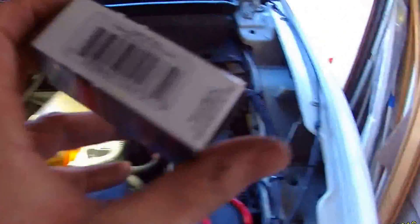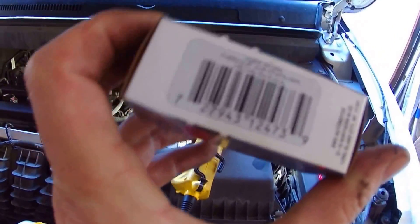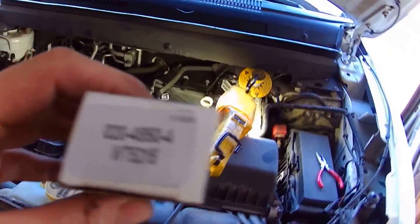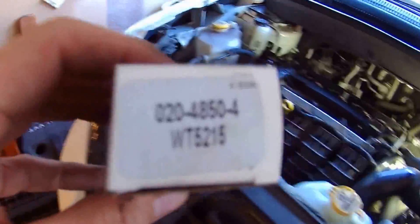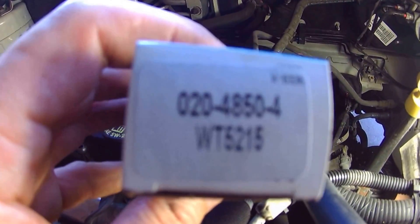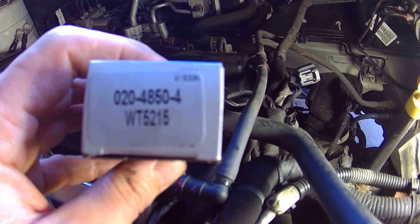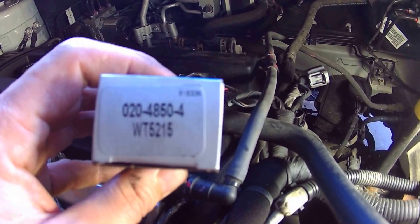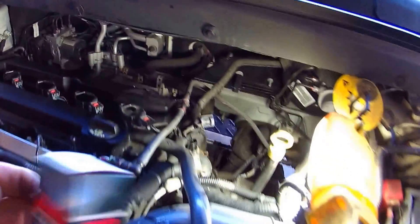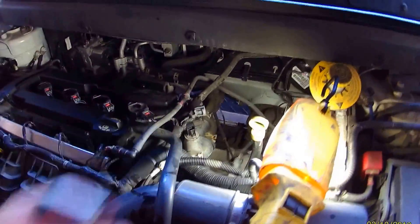Here's the new one. It's right there — made in the USA, which is good. This is by BWD, and it was $39. Let me get that in focus — hopefully you can see that, that's the part number: 020-4850-4, WT5215. Note those little locks. So that's what you want to take out — I'm going to show you how to do that.